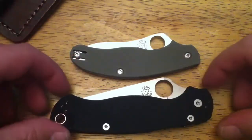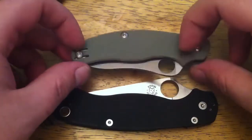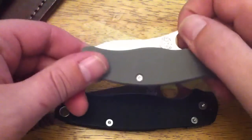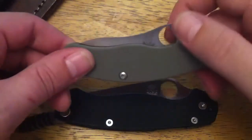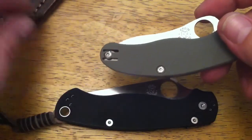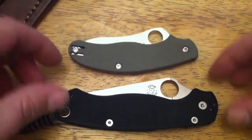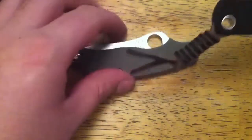I would encourage anybody to try a regrind who hasn't. Krine is just one guy, but there are certainly others. I've got probably 70 to 80 Spydercos and I just want to send them all to him. Just like anything else with knives, it's addicting.